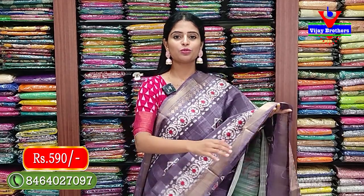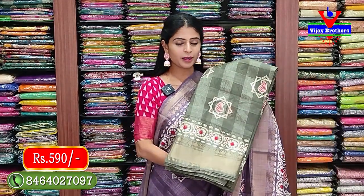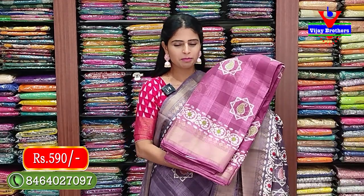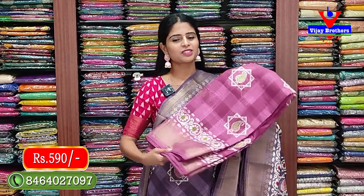The saree has a weaving border and blouse has a printed border. Price is 590 rupees. This is available in different colors also. In a greenish tone - mehendi green - also 590 rupees. Next in pink, same pattern, only the colors are different.